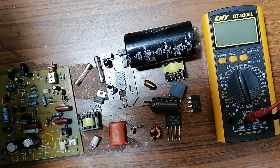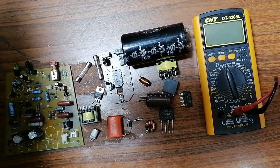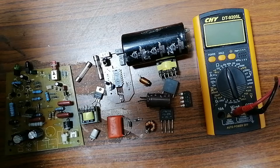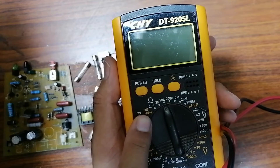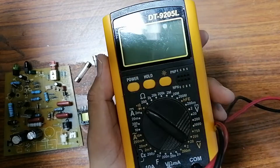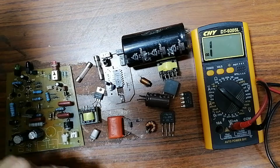In this video I'm going to teach you how to test electronic components using a multimeter. This is basically a 100% practical video. Please don't forget to subscribe, share, and like the video. I'm sorry for my voice because I'm a little sick. Let's get started — first we're going to select the diode option on the multimeter and then press the power button.